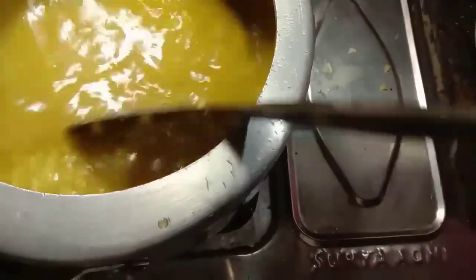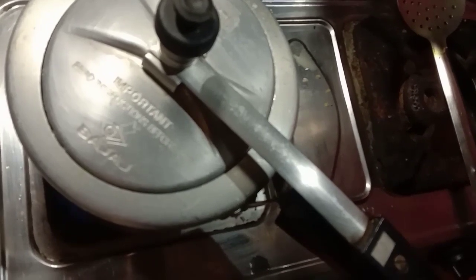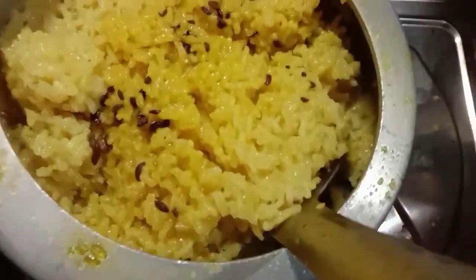I am going to put a little bit of salt in the water. I am going to put some salt in the water. It is very easy to cook.